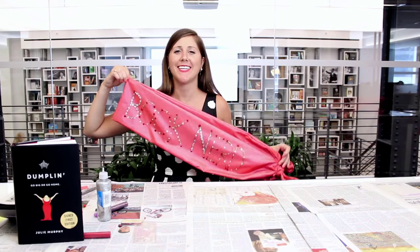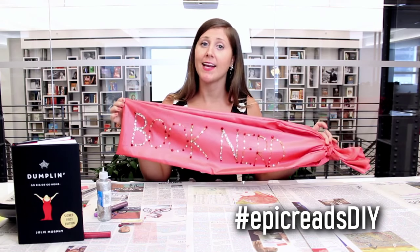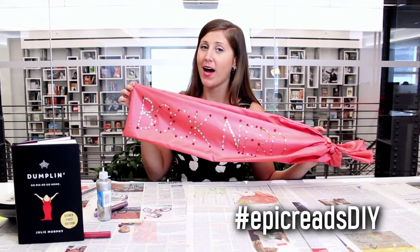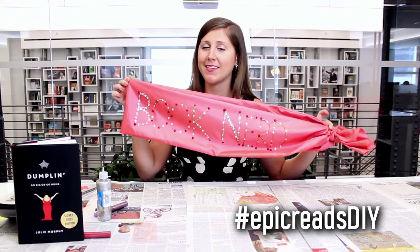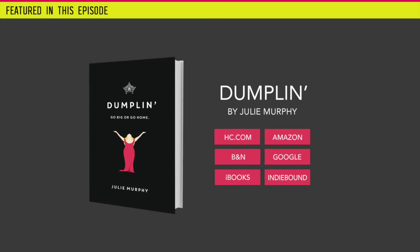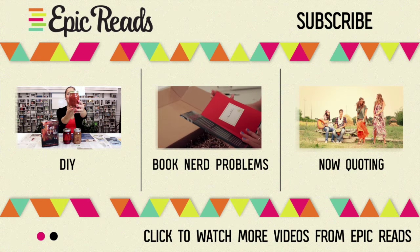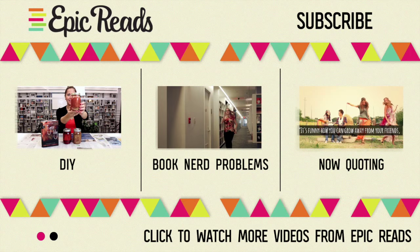Ta-da! I've made all of it dazzled. Woohoo! I love it — it's perfect. Make sure you let it dry for a little bit because you don't want to get this glitter all over your pretty pageant outfit or whatever it is that you like to wear. And once you have your sash on, don't forget to do the Dumplin' pose. If you want to make your very own Dumplin' sash, we want to see it! If you share with hashtag Epic Reads DIY, you get a chance to win the book Dumplin' and a Dumplin' prize pack featuring lots of fun things. So share your sashes! We'll see you next time. Bye!